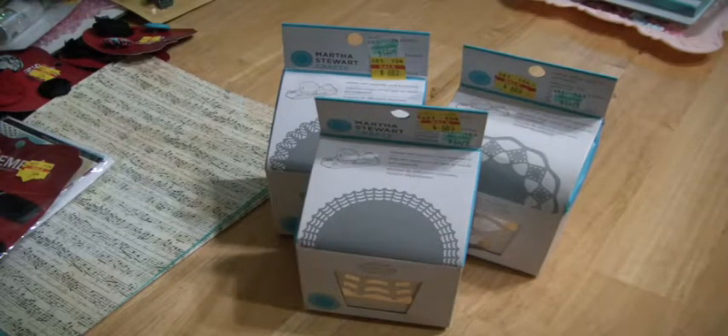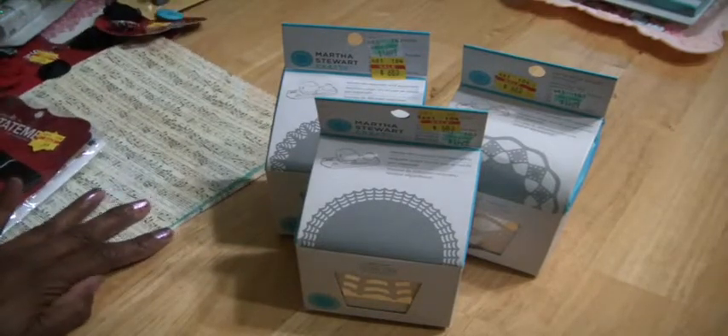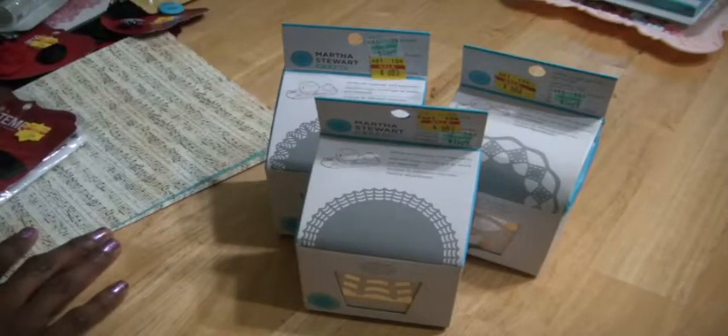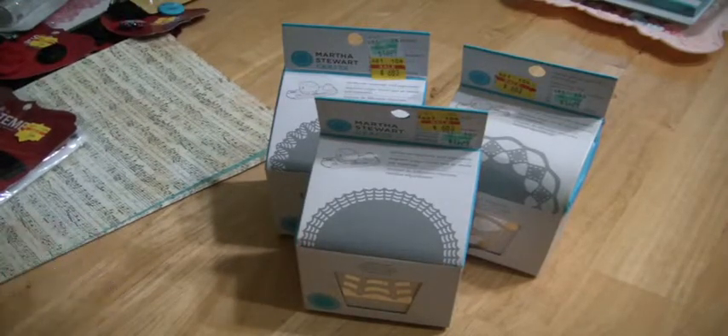I remembered that I did want to go to the post office. So I mailed my daughter's package, and I mailed some packages to some subbies. And then I headed over to Hobby Lobby. Hadn't been there for a while. And I knew that they had Paper Studio items 50% off, so I did want to go take advantage of that.